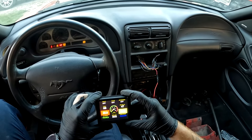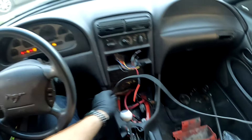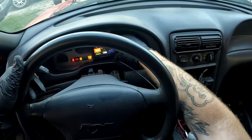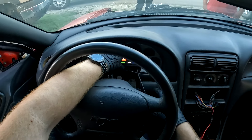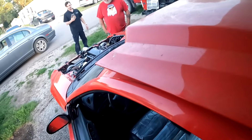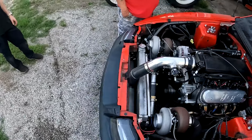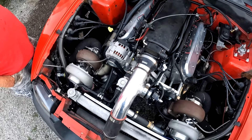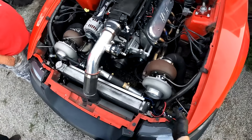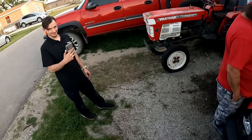It just fired right up - don't you love that? It always sounds like it's got a big boy cam in it; it definitely doesn't. I swear to God I don't know why it sounds like a big block.